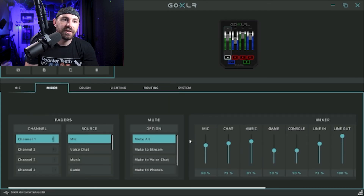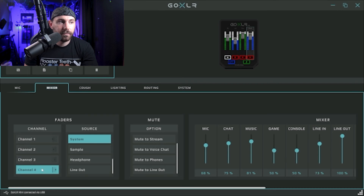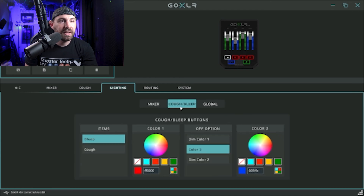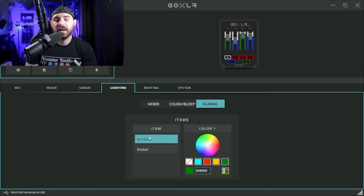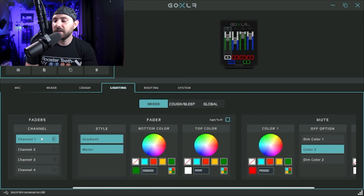Back to the mixer: mic is one channel, and I've set chat as my console — channel two says console because I don't play multiplayer games, so I assigned my gameplay audio there. Then you have your mute options — mute to stream, mute to voice chat, whatever you need, for all channels. Then there's lighting. You can light every single fader however you want, style the cough and bleep buttons, and the global section lights the GoXLR unit itself along with accents. It's very simple — just play around with it and go to each channel and manipulate it however you want. Right now I have a green and white frosty look with some blue and white on others.